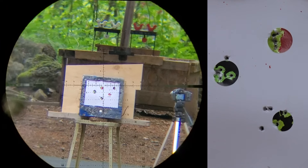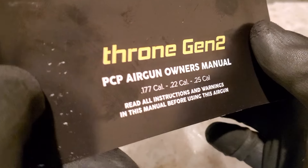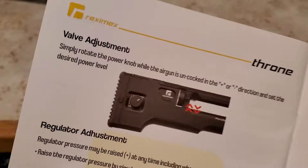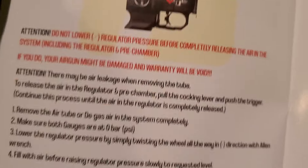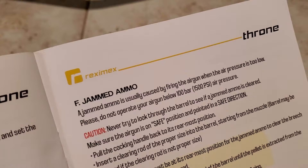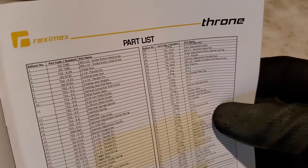On my way out, I did want to mention these guys have an awesome manual that comes with the Throne 2. It goes over every last thing you could ever imagine, from how to unjam your Throne 2 — just super, super thorough. If you read the entire manual, you're going to be an expert on this gun. All right everybody, thanks for tuning in. Till next week, happy shooting — we'll see you on the next one.